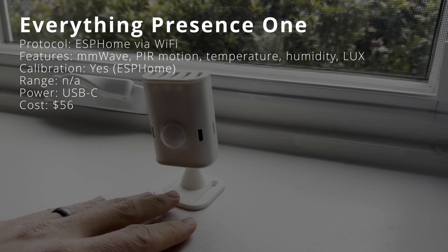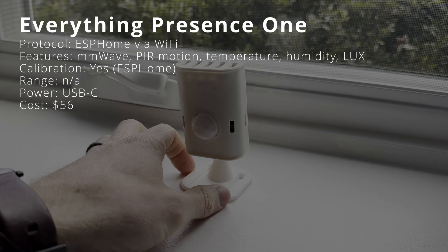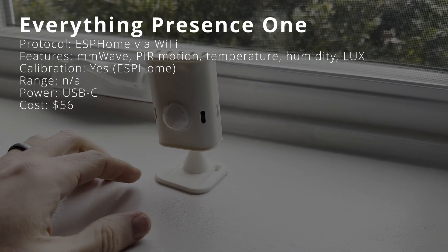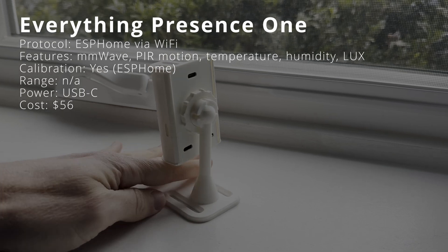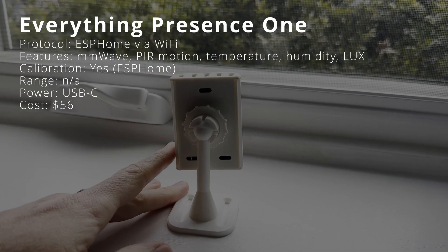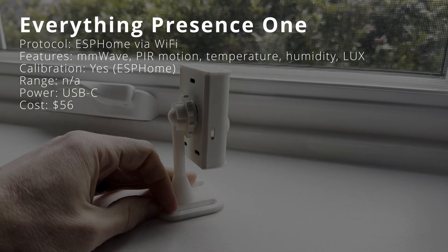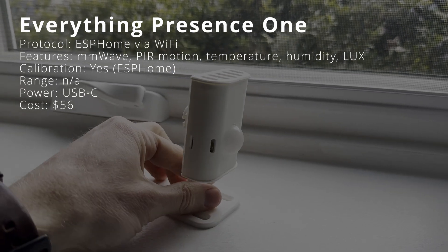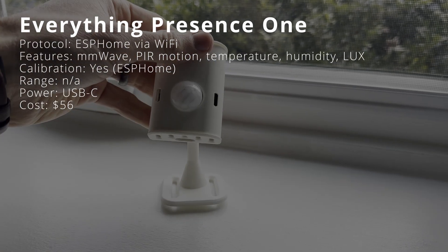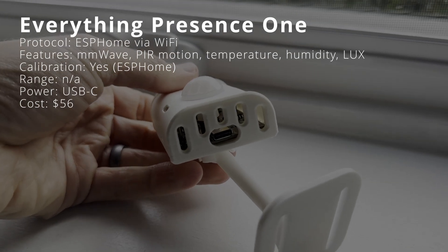The Everything Presence 1 is a presence detection sensor for Home Assistant which also uses Wi-Fi over ESPHome for local control. It tracks presence detection using millimeter wave and PIR motion, and also measures temperature, humidity, and ambient brightness. You can configure a temperature offset to adjust the temperature directly in Home Assistant. It is meant for indoor use, powered by USB-C, and costs $56 for the kit version.